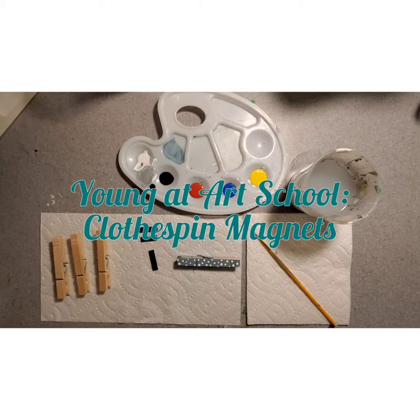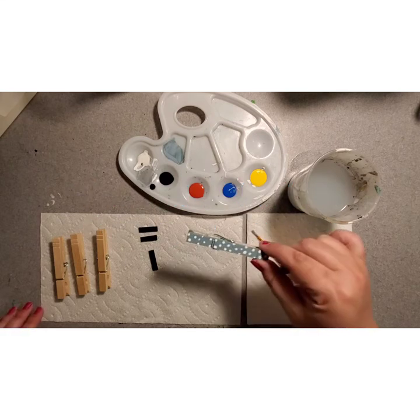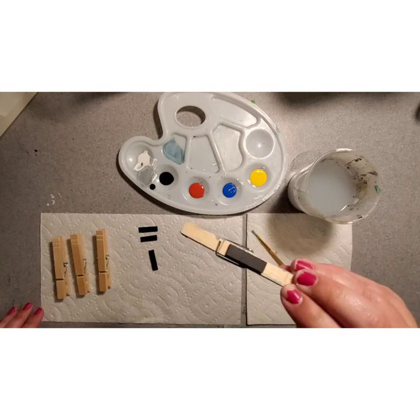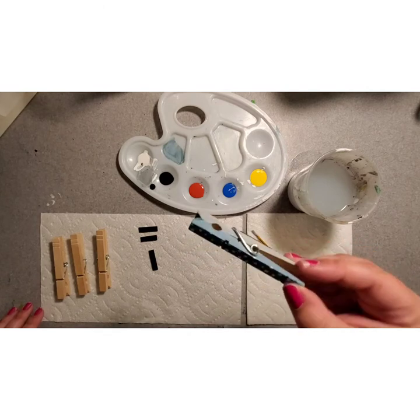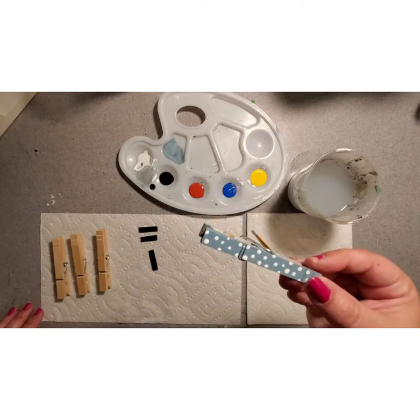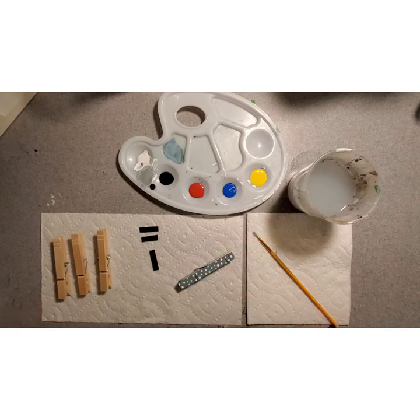Hello artists! Welcome to a crafting tutorial with Young Hat Art. My name is Miss Alexis and today we're going to be doing a quick craft — we're going to be making clothespin magnets. We're going to paint these clothespins and put a magnet on the back so that you can use them on your refrigerator, in your locker. You can put notes or pictures in the little clamp, whatever you want. They're super versatile and they're going to be really, really fun.